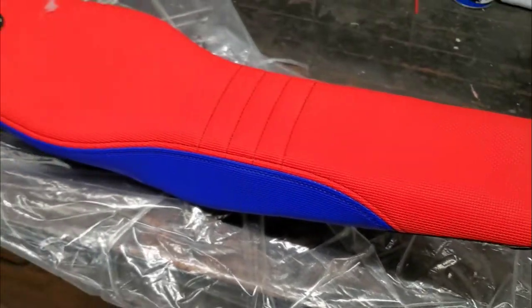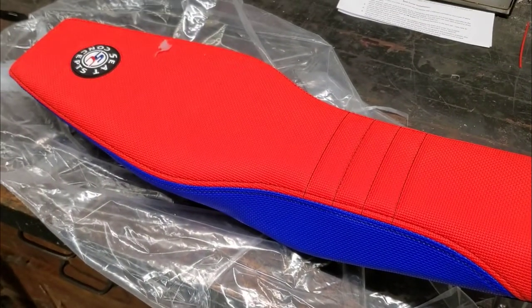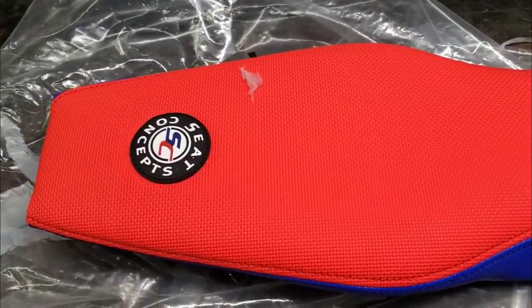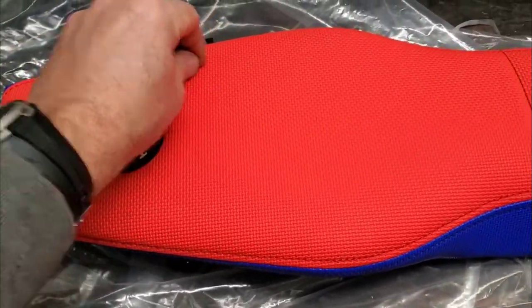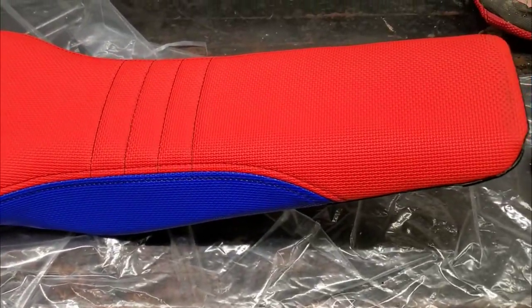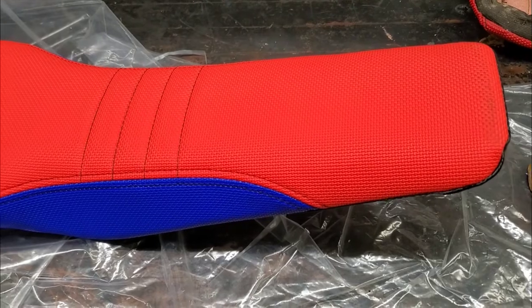Seat looks good, it's super bright. Have some more updates soon on the bike, but things have been going fantastic. There's not much bad to say on it. Any questions or comments, let me know.